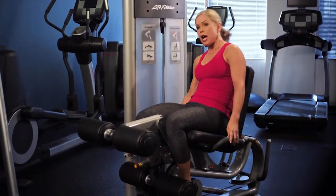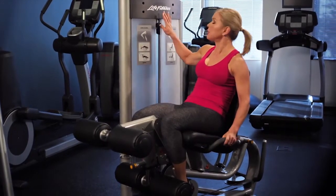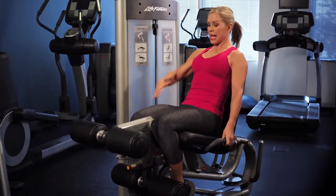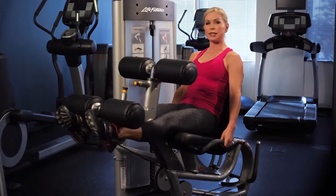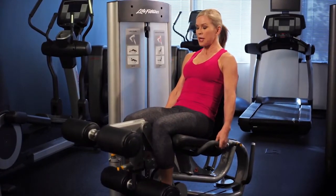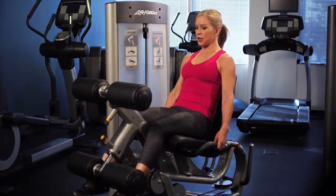Adjust the weight stack by using the pull pin and pick the appropriate weight. Remember that you can add the drop-down incremental weight if you'd like. Holding on to the handles, abs nice and tight, go ahead and extend the legs, squeezing through the quads, and back down with slow and controlled movement. Make sure to extend all the way without locking the knees, and back down.